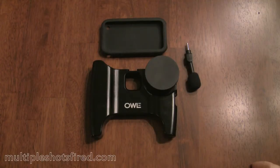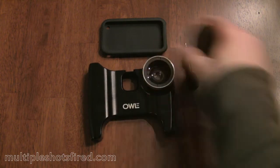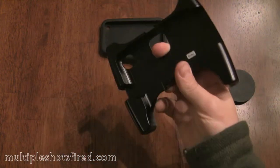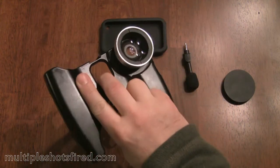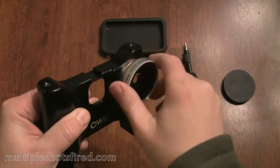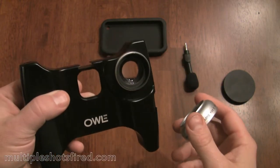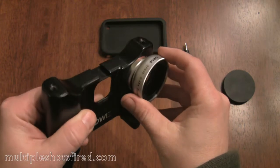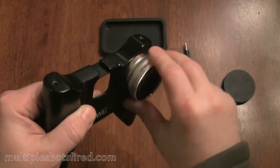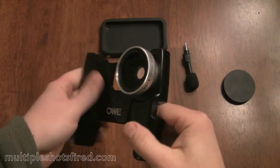This is a quick overview of the Owly Bubo for the iPhone 3G or 3GS. Basically it's just a heavy duty case with a lens built into it. It's got a macro lens that's great for real close-up work, and then the 37mm wide angle, which is normally what I use on this.